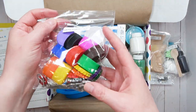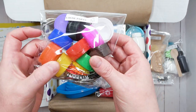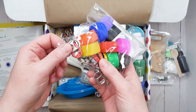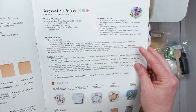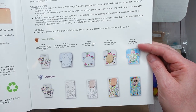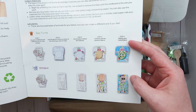Next we have some loose parts — bottle caps in different kinds, metal ones and plastic ones, and pull tabs from soda cans. Those are used for the recycled art project. There are two different designs: a sea turtle and an octopus, using these supplies along with other things that come in the box.